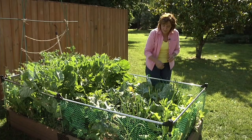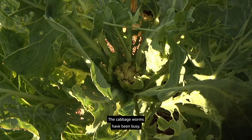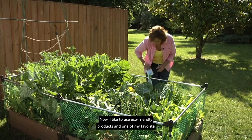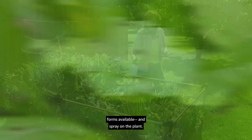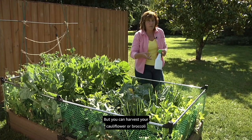You may be looking at our cauliflower and broccoli and wondering what happened — the cabbage worms have been busy. They eat holes in the leaves; the adults lay their eggs, the eggs hatch into little green worms. I like to use eco-friendly products, and one of my favorites is Bacillus thuringiensis, a bacteria that only kills true caterpillars but won't hurt beneficial insects. Mix it with water, spray on the plant, and the caterpillars will stop eating immediately and eventually turn to mush in a couple of days. You can still harvest your cauliflower and broccoli after rinsing.